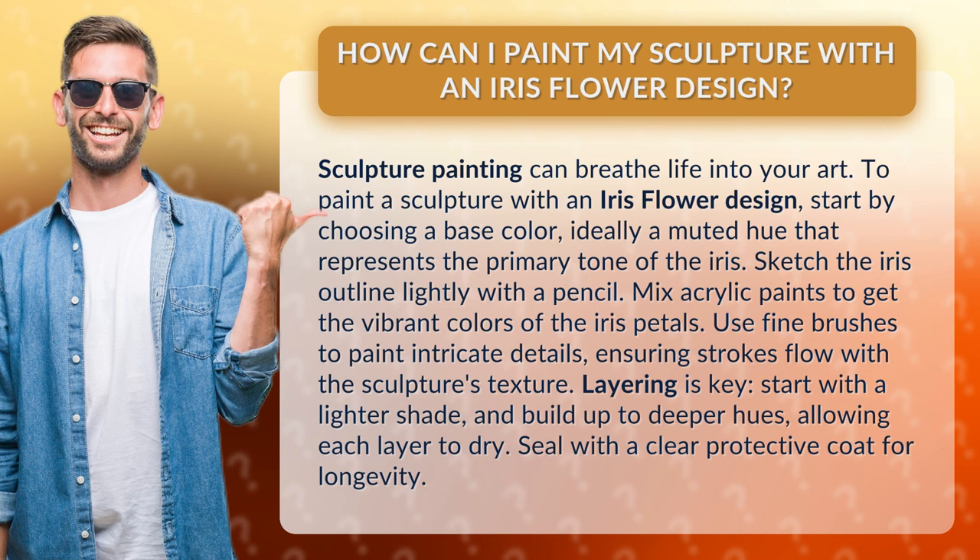Sketch the iris outline lightly with a pencil. Mix acrylic paints to get the vibrant colors of the iris petals. Use fine brushes to paint intricate details, ensuring strokes flow with the sculpture's texture.